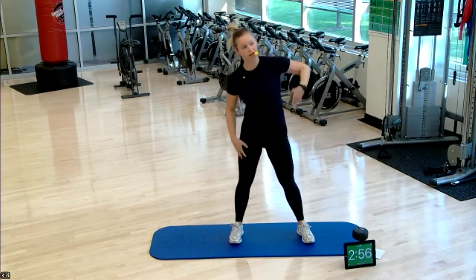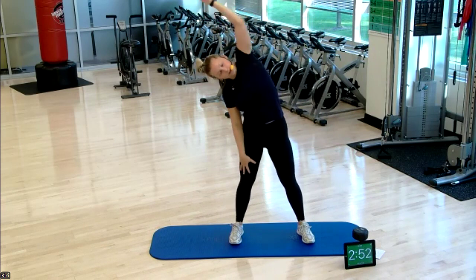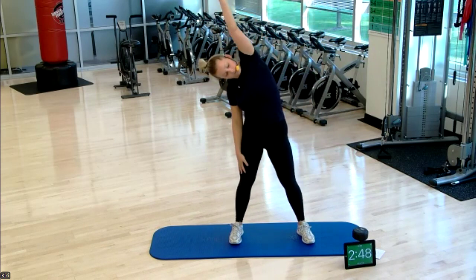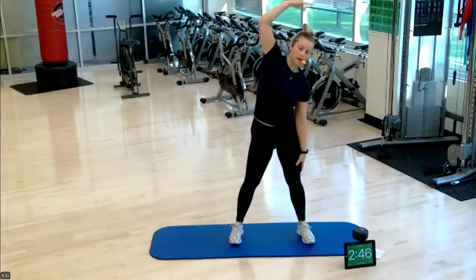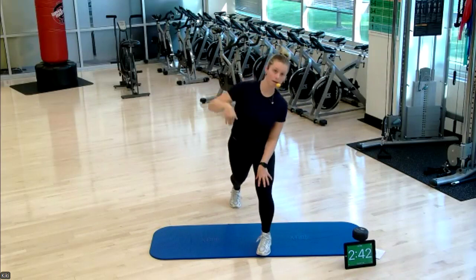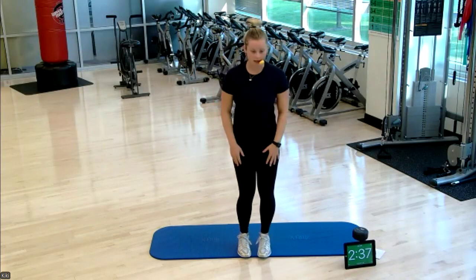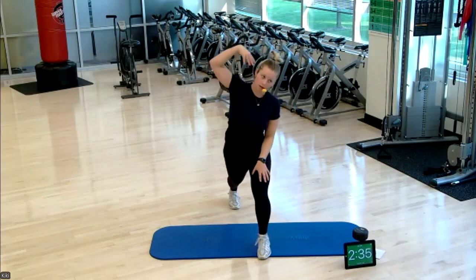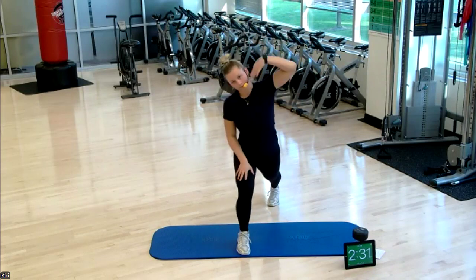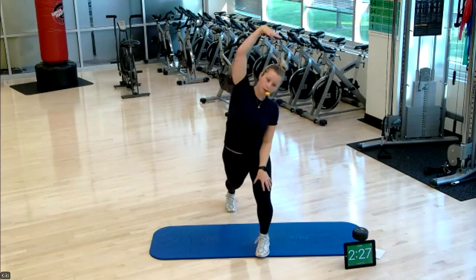We're going to start with a nice side body stretch here, really getting into that oblique and that side body. Option to take this from a reverse lunge. Slow it down to your own pace — this might be your first movements of today, so always good to go slow and controlled.